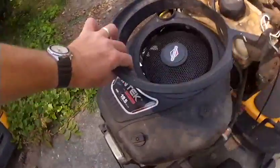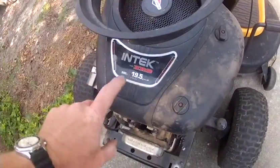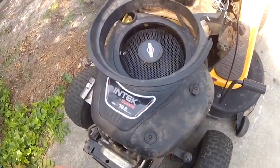Welcome. Today we're working on a broken Poulan lawnmower with a 19.5 gross horsepower motor. A fellow brought it in saying it won't start, and I'm going to show you real quick how to diagnose bad valve adjustments.